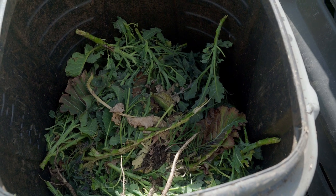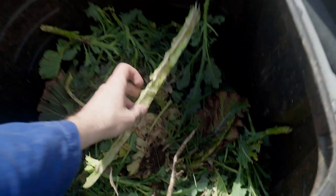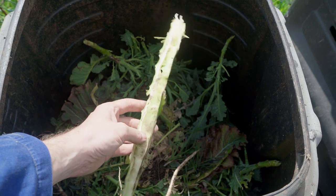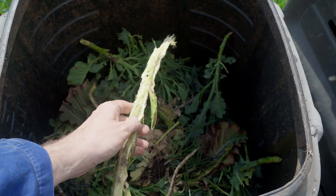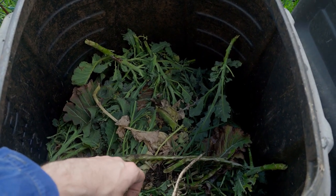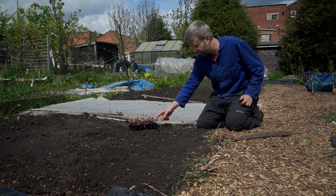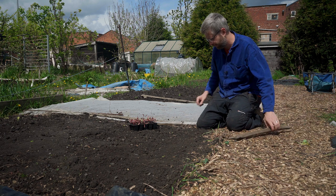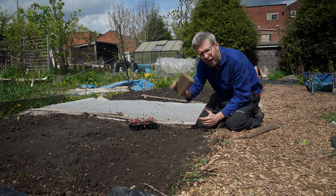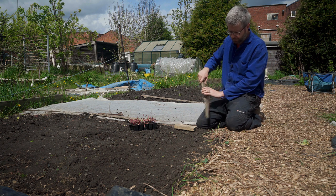I cleared all the sprouting broccoli using Charles Dowding's trick of splitting the thick woody stems lengthways so they can actually start working in the compost. Now I'm going to put in the beets — here's where the sprouting broccoli was and we're going to replace it with some multi-sown beetroot, putting them in clumps of four about four inches apart.